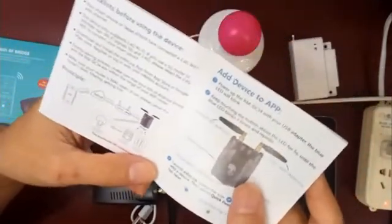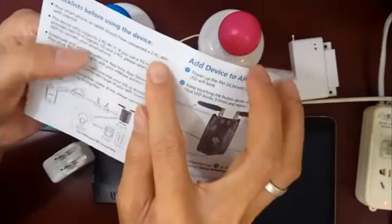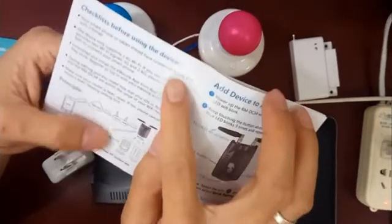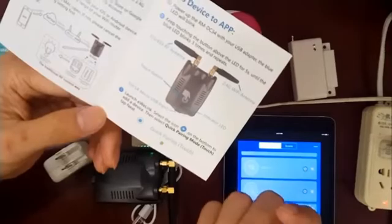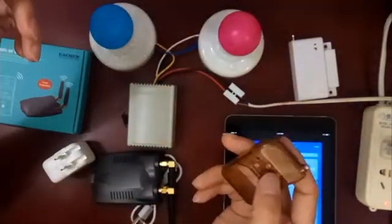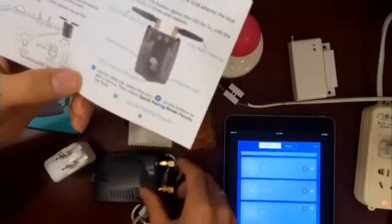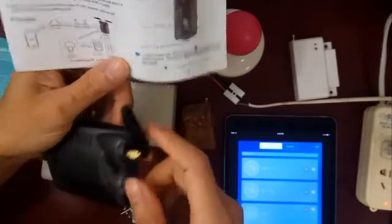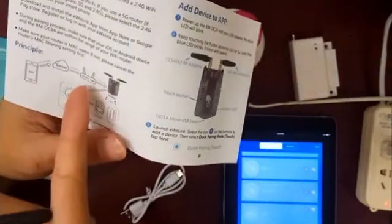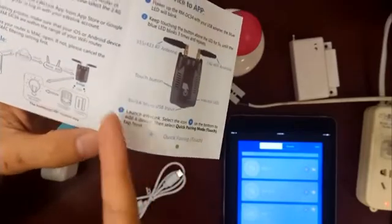Checklist before using the device: your smartphone or tablet should be connected to a 2.4G Wi-Fi with internet. Here's the principle. The traditional way is we use the app remote controller to control the device. Now with this one, we can control the device from our smartphone through the server to the router to the device, and the device copies the remote code.